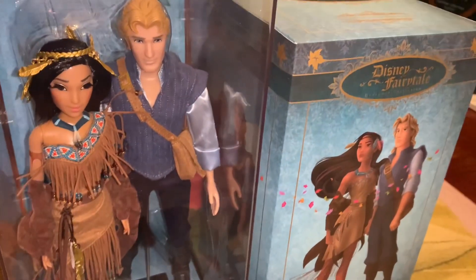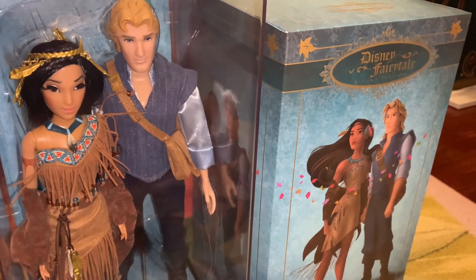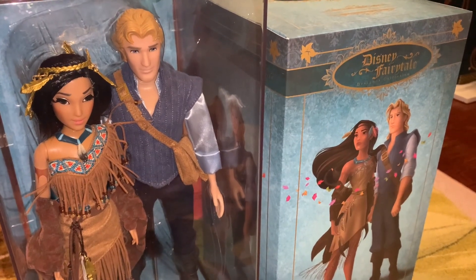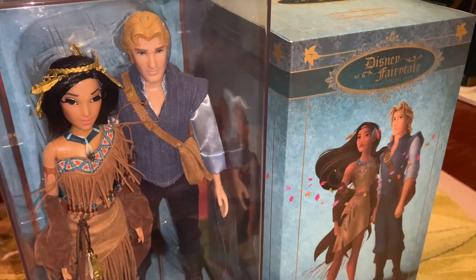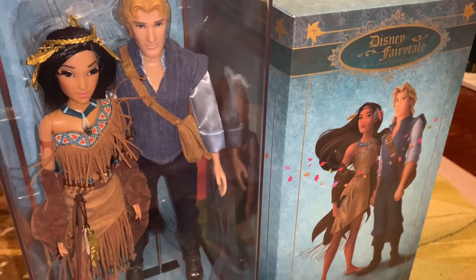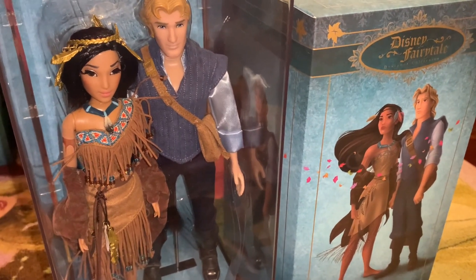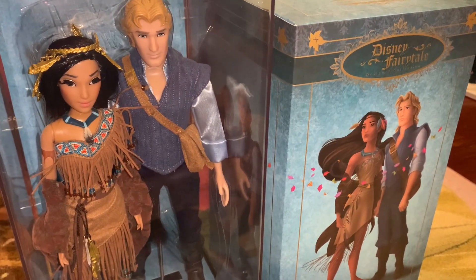Well guys, thank you so much for watching this Pocahontas and John Smith doll review. Let me know what you think of them. I definitely think she is gorgeous, and really this was the first time Pocahontas got a designer doll other than her princess designer doll, so this was a big deal. So let me know what you think of them, make sure you watch my next video — I will be looking at Mulan in the series. So stay tuned. See you guys next time. Bye!